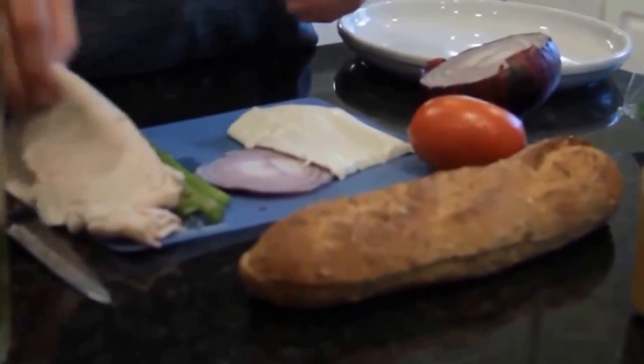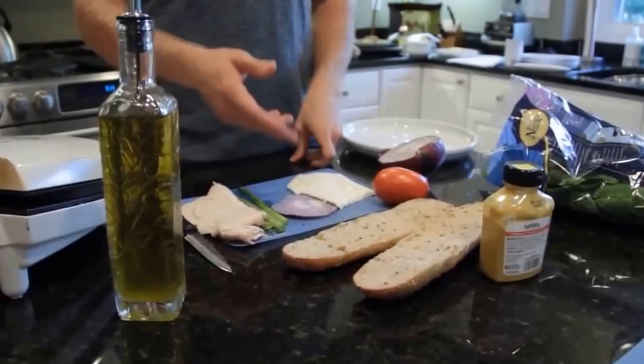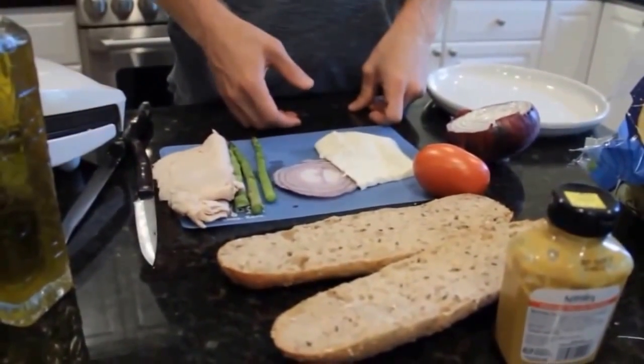I got nitrate free turkey, deli turkey meat, some asparagus, red onion, fresh mozzarella, and a Roman tomato.